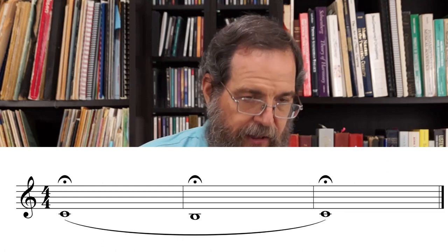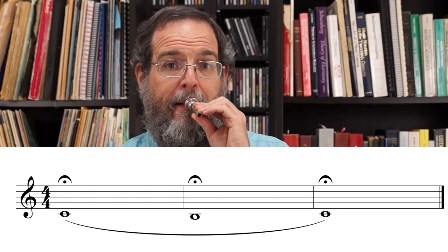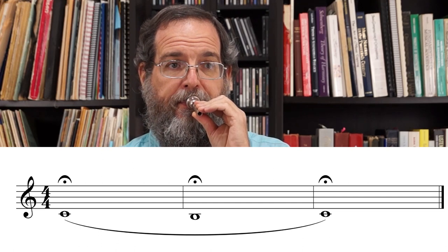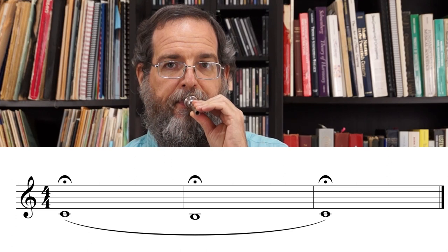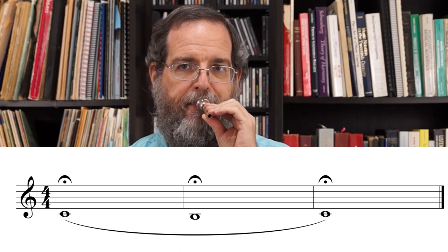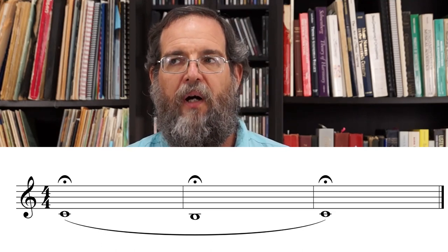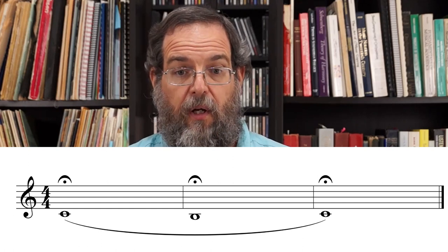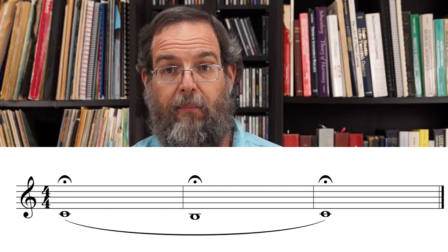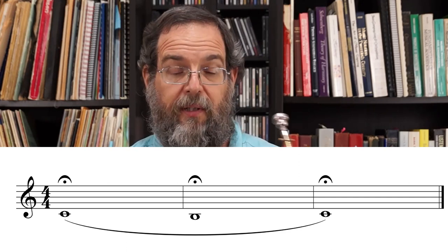Now, what we're going to do is do the exact same thing, but on the mouthpiece. We want to do that until it feels comfortable. Maybe one time is enough for you, but if you're really concerned about doing the lip bends well, maybe two or three times.